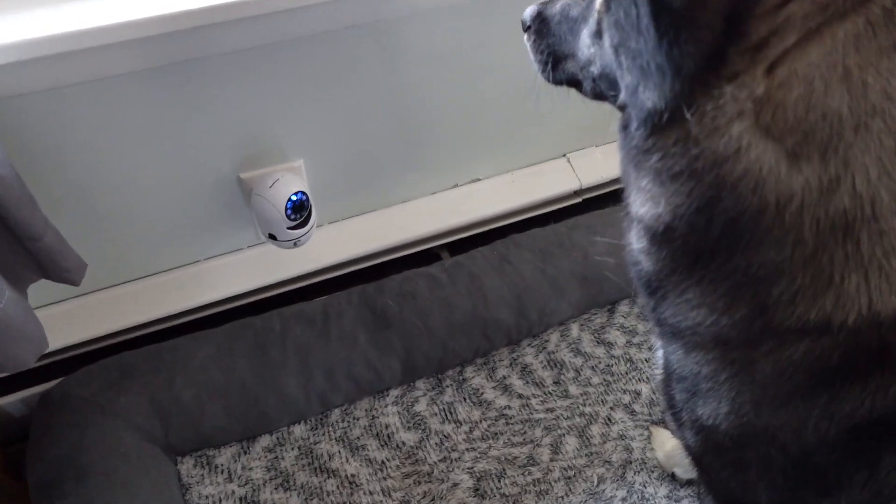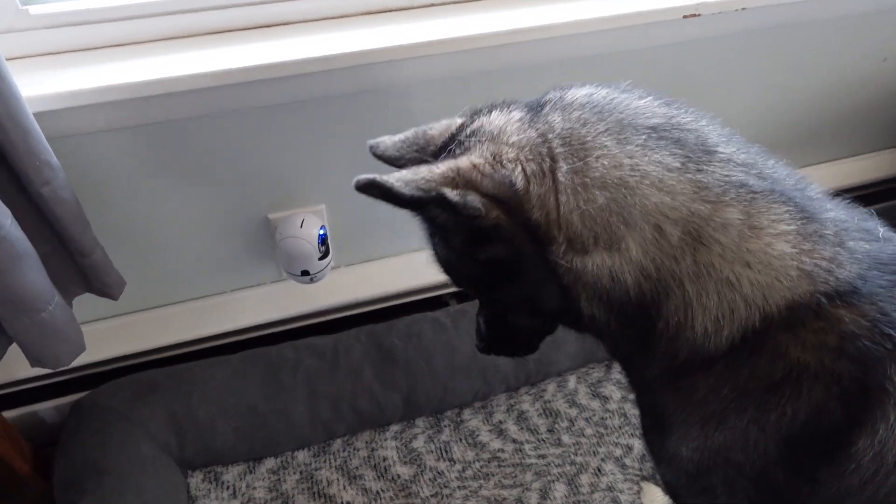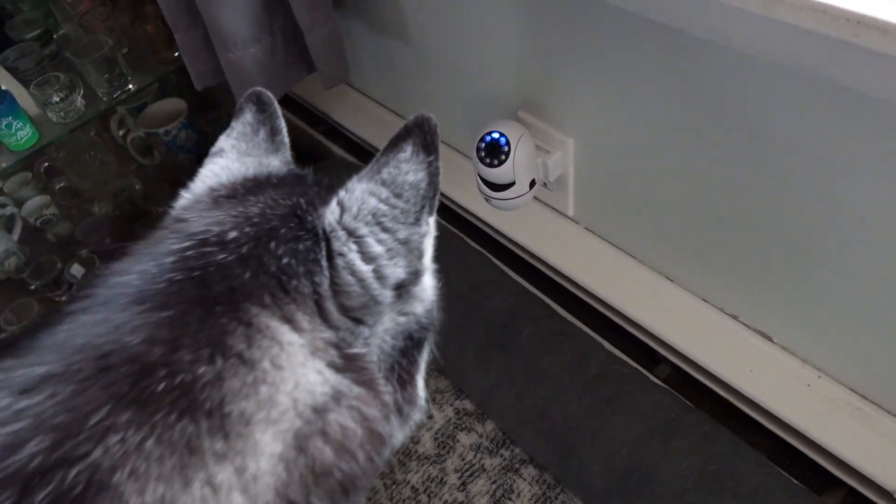This is a 2K camera, which means great resolution for seeing what's happening in your house. The camera can move 360 degrees around and 120 degrees up and down.